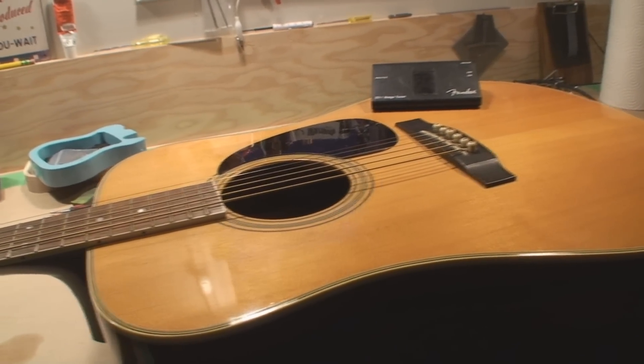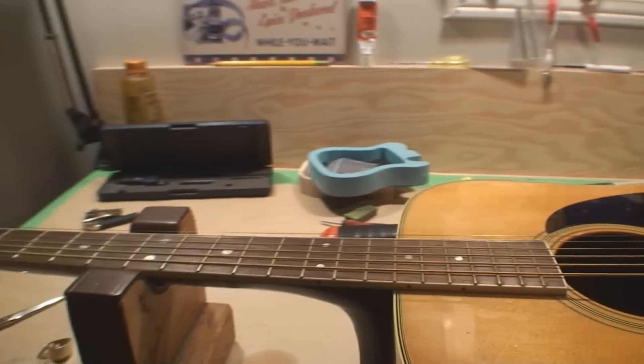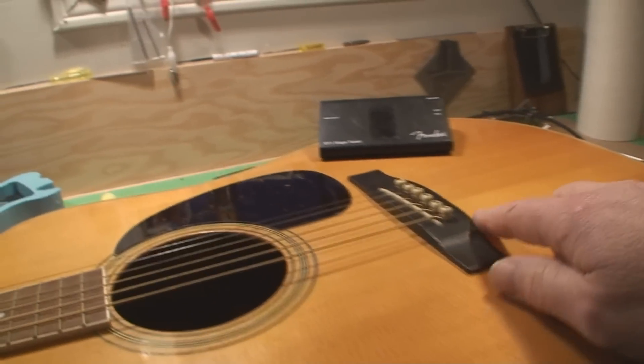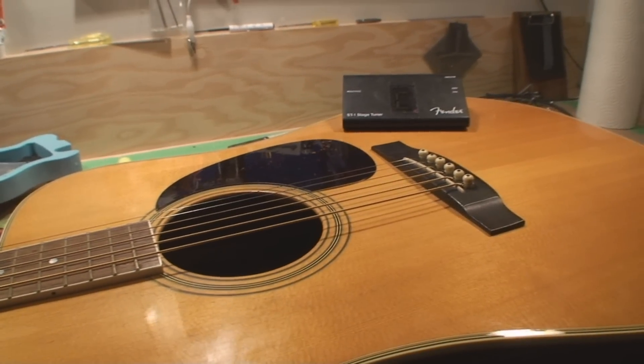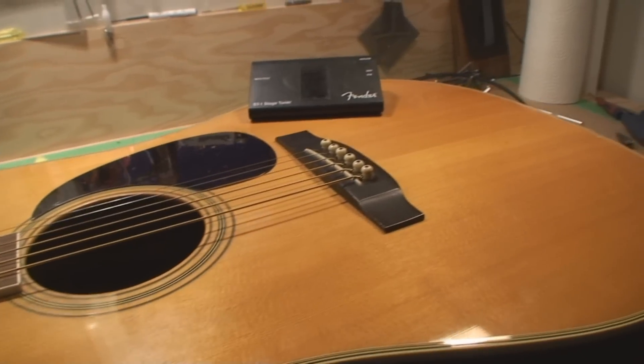YouTube user John brought me this and we had a look at it today. I was under the impression I was going to be able to shave the bridge on this, but when I tuned it to pitch the thing deflected to the point where it's bad.